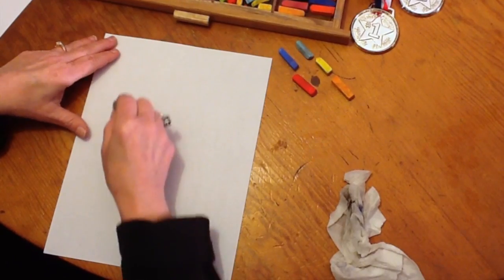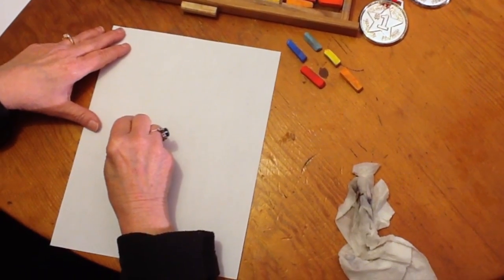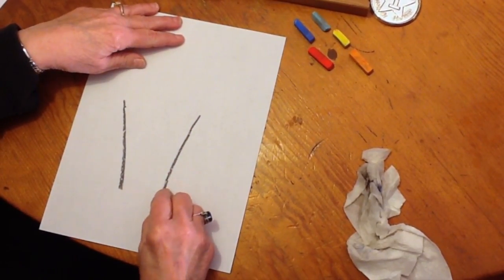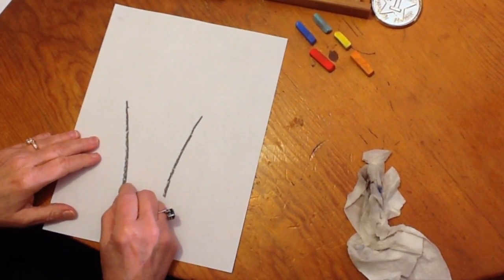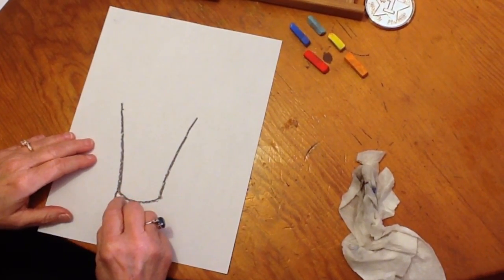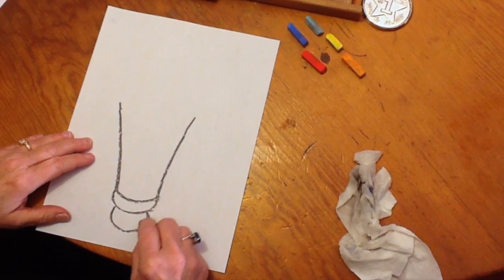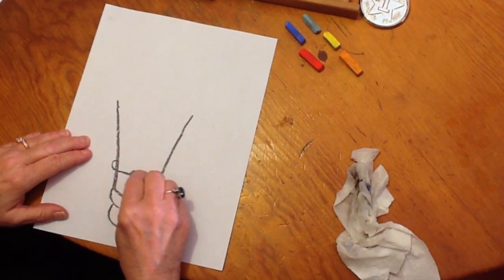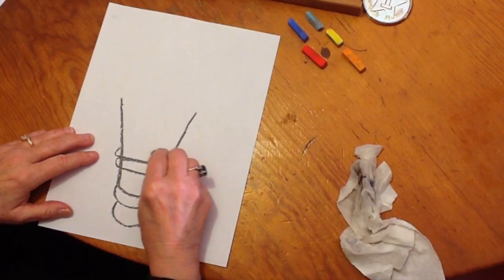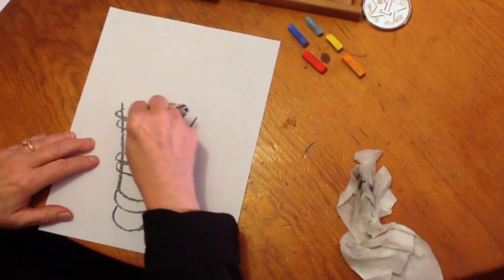We're going to start with our gray pastel and draw two equal vertical lines about halfway down the page. It's going to look like you're going to draw a vase, but you're not — you're going to curve the bottom like this. Then we're going to draw another little line here and almost a ball at the end of it, and then to make it easier to hold the torch, we're going to make these gripping lines here.